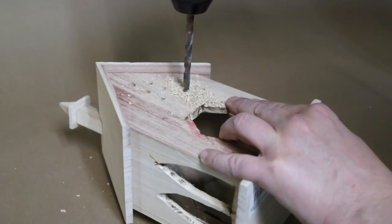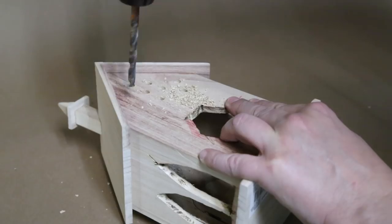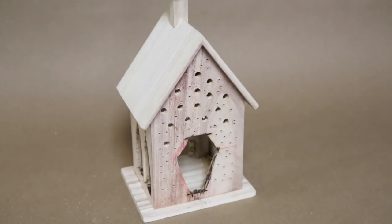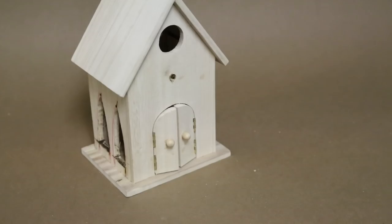Being as this is going to be a nightlight, I drilled some extra holes in the back with a drill. Next, I cut off the little bird perch, as we're not going to need it.